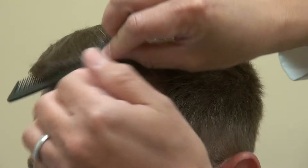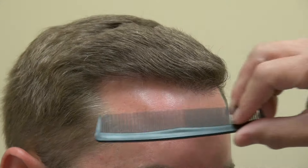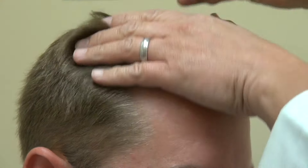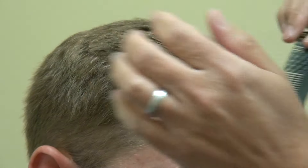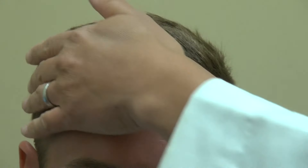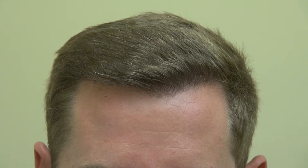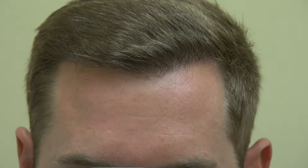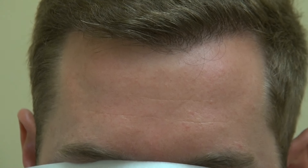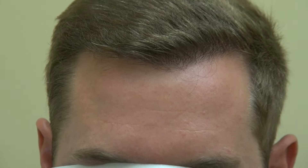Combing it down. Now turning to the left and combing it down. If you can look straight — there we go — now look down, and go ahead and look up. I'm zooming in as close as I can so the audience can see: there's not much detectability. This is 100% FUE method.